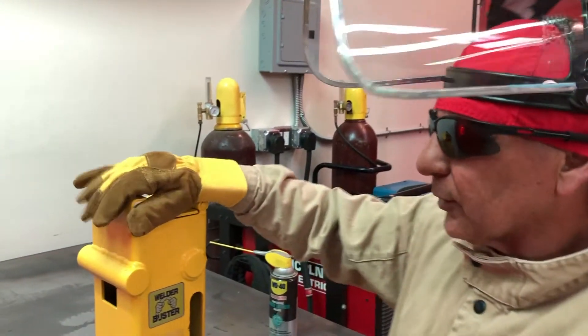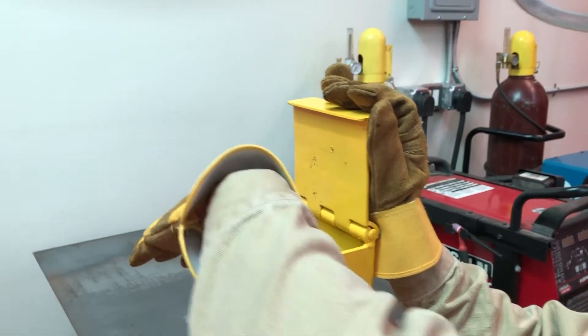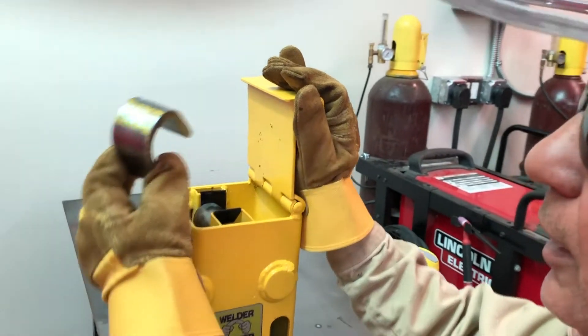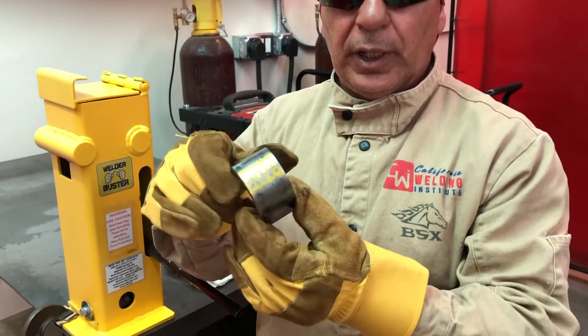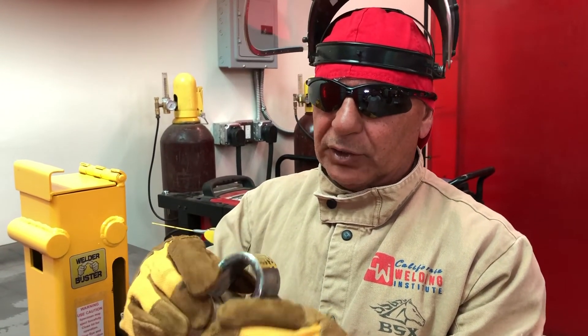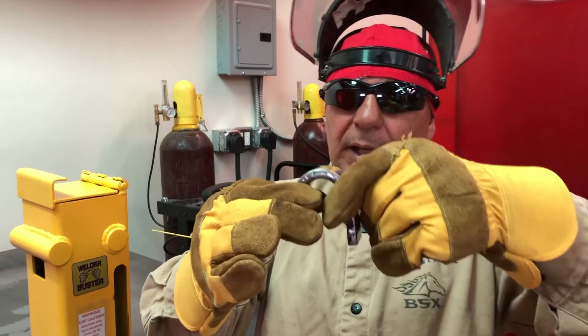Now that the specimen has ejected, we're going to open the lid with the right hand, and with the left hand retrieve it — and here it is. This represents what would be a face bend on a limited thickness D1.1 welder qualification test. You can see the weld is clearly on the bend radius surface, and it really did a wonderful job. That little bit of lubricant goes a long way.